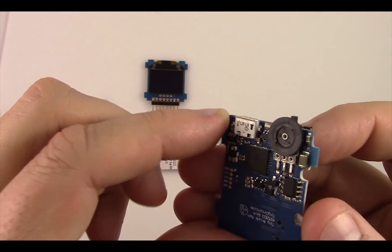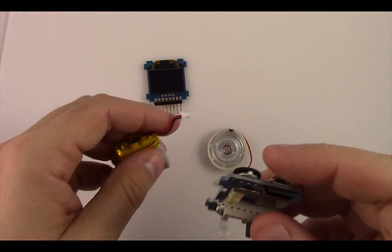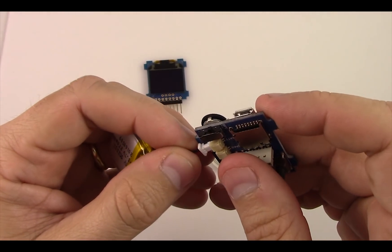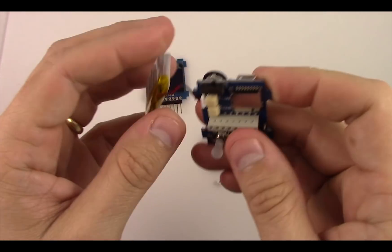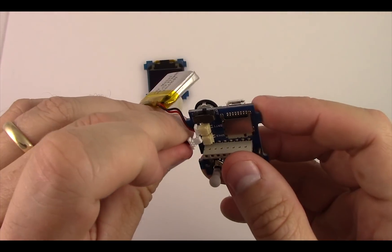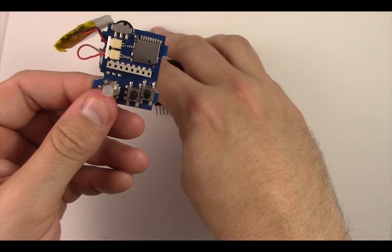The first step is to plug the battery into this board. We're going to plug it into the connector that says 'bat' and then plug the speaker in next to that. You'll see that both connectors are basically the same size and you can actually plug them in incorrectly — it's not a big deal if you do; it's just not going to work. You're not going to damage anything.